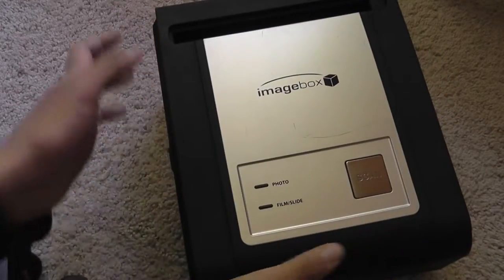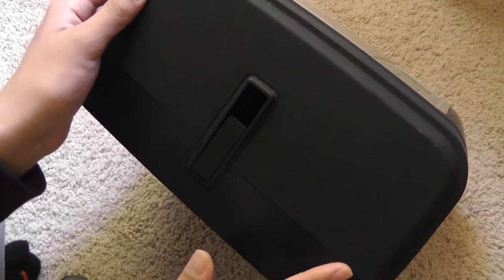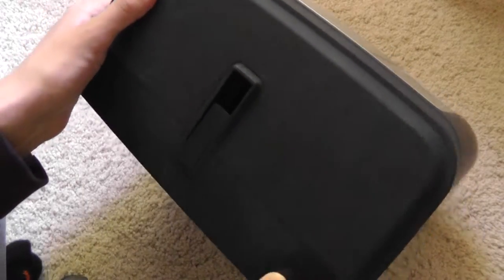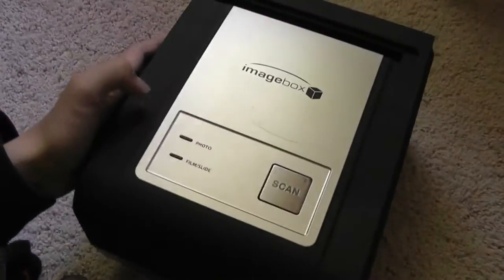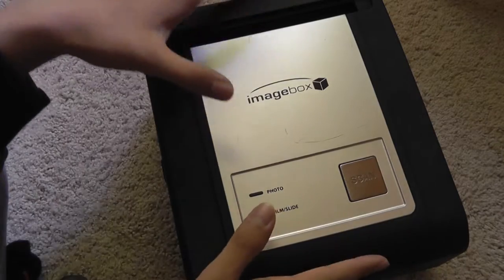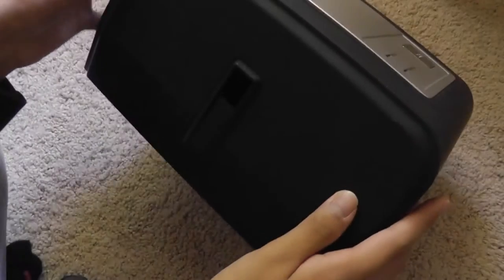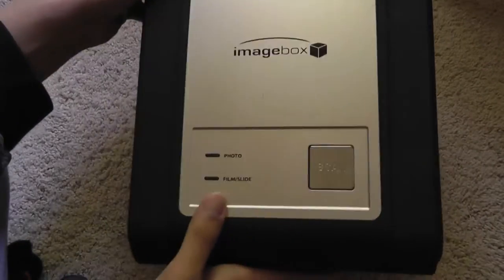In terms of design, the Image Box is one of the larger image and film scanners on the market. We've seen a lot of smaller, more portable designs, but this thing is huge. They call it a box because it actually is a giant box - it's as large as a regular three-ring binder and thicker than one. It's like a giant cube and it weighs quite a lot as well.